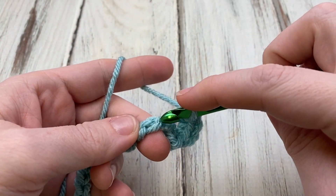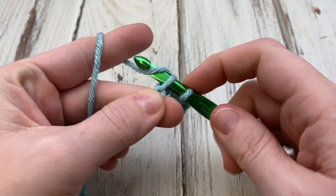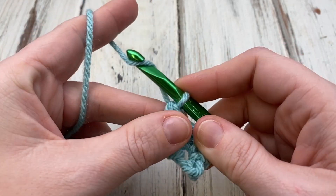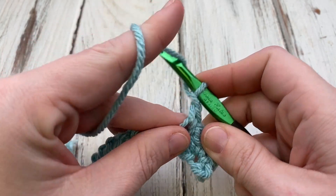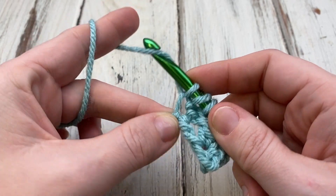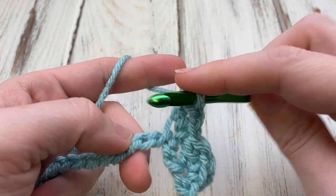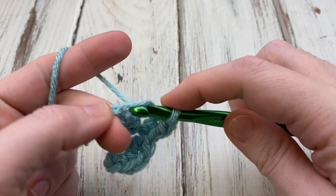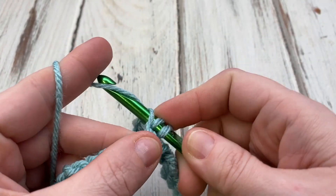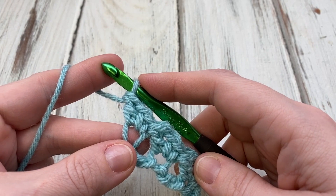Skip the next two chains. For a single crochet, insert your hook, yarn over and pull the loop, yarn over and pull through both, then chain one. For the double crochet, yarn over, insert in the same chain, yarn over and pull the loop, yarn over and pull through the last two. Repeat this — skip two, single crochet, chain one, double crochet — all the way down to the end. We'll end with a single crochet in our last chain.